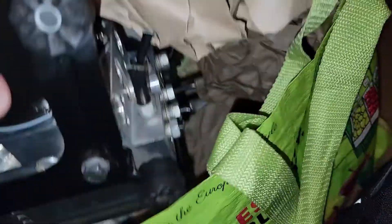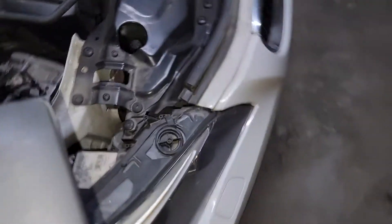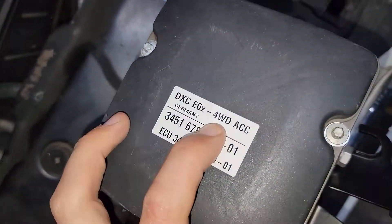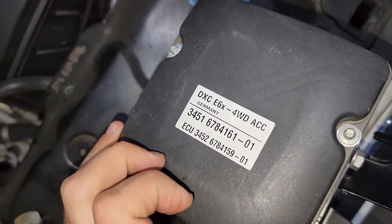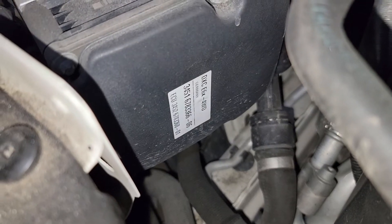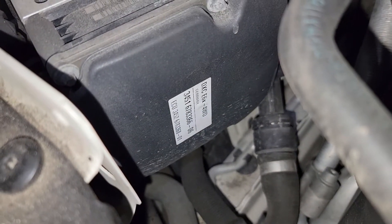We're going to be replacing the module — the dynamic stability control — with this one. The difference between the two is basically that this one has the active cruise control, that's the part number, versus the one that's in the car right now, which doesn't have it.